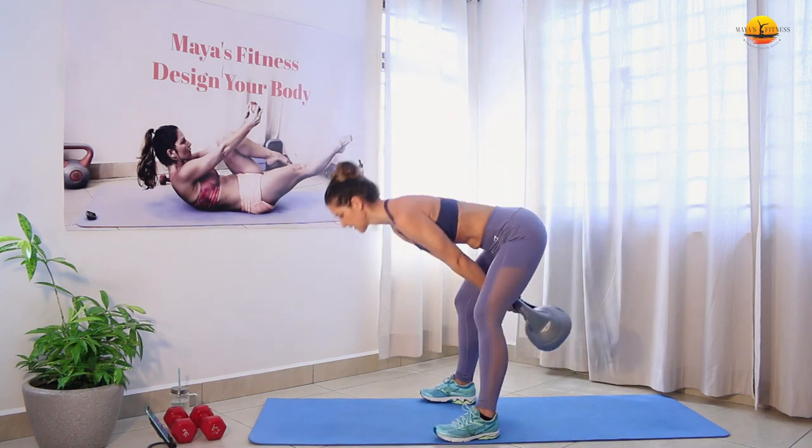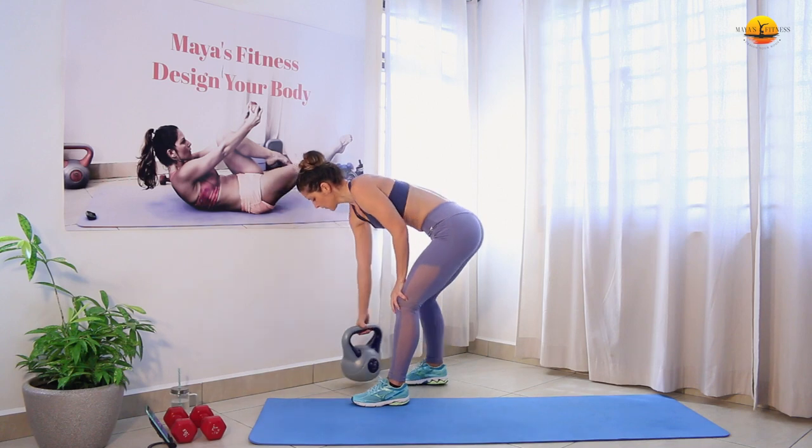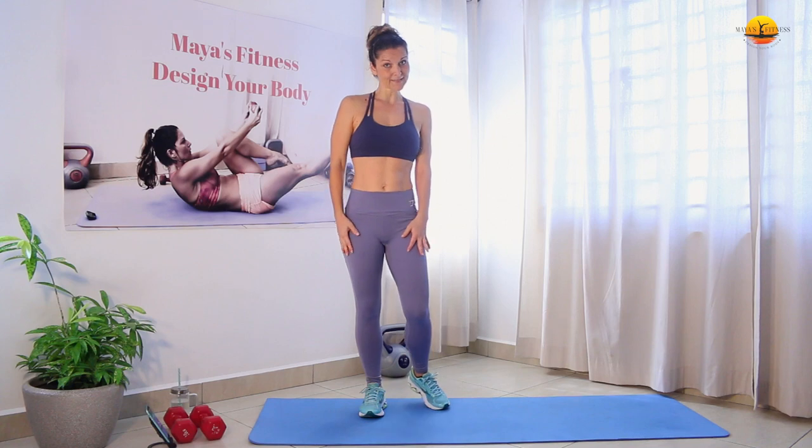And that was 30. You can put the kettlebell away for 20 minutes now.